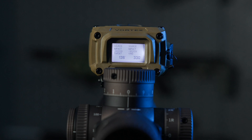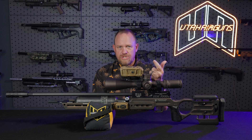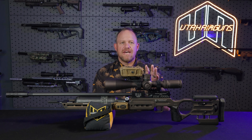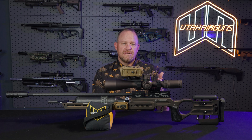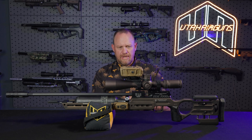It has its own ballistic software onboard. You go in and enter all the data from your rifle — your velocity, your projectile weight, the scope height, ballistic efficiency — all the data that you would normally add into a ballistics calculator. It takes that data, and as soon as you range your target, it gives you the hold you need so you can dial right to that shot and make the shot.